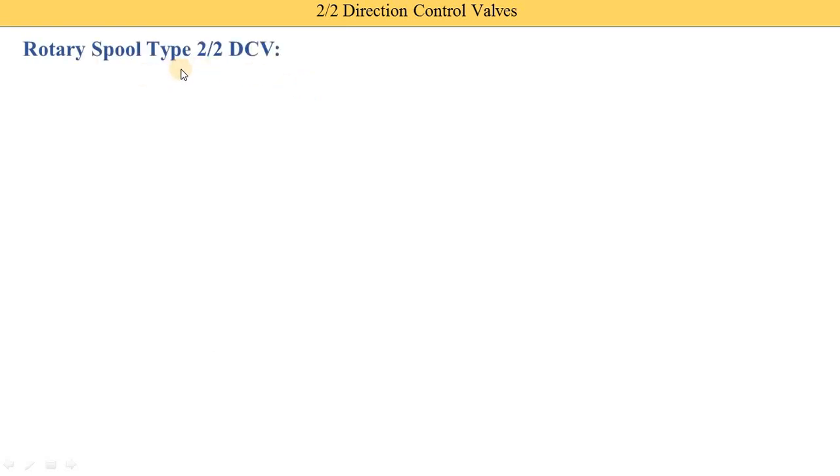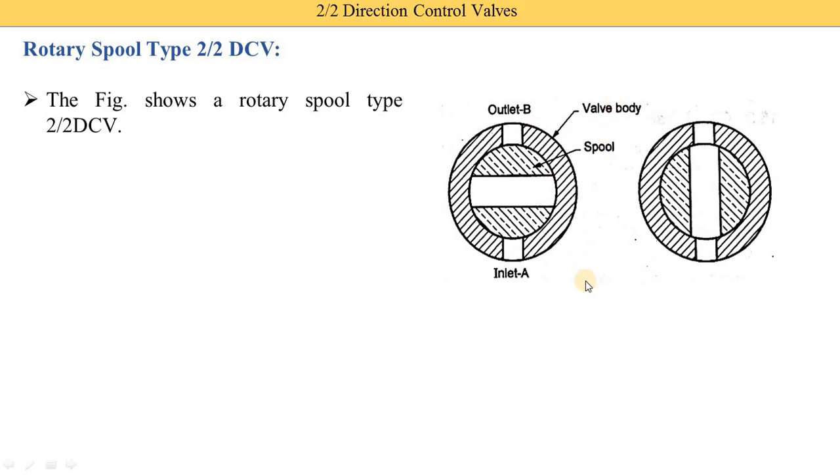The second type is the rotary spool type 2 by 2 directional control valve. There are two diagrams — the first is for the normally closed position and the second is for the open position. Rotary means the spool rotates using some mechanism. The valve body has two ports: inlet port A and outlet port B. Inside the valve body, a rotary spool is provided. In the closed position, the hollow passage inside the spool does not align with inlet port A and outlet port B, so working fluid — oil, air, or gas — entering port A is not supplied to port B.